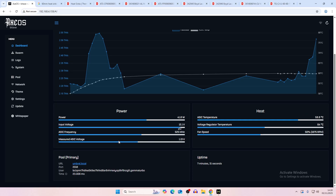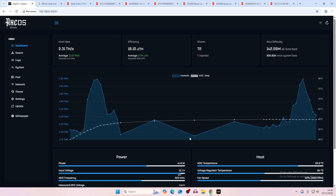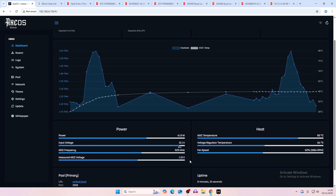ASIC temperature and frequency are on default — we haven't done any overclocking, but that's probably going to be the next video. We do have to be careful because it's still in prototype, so maybe we won't push it too far. With the power supply I believe it's only rated up to 60 watts, but we could switch over to the Xyber 8 power supply which can do over 180 watts.